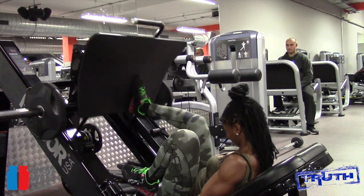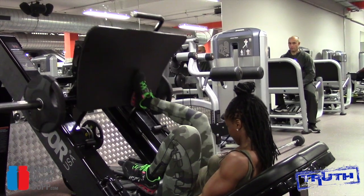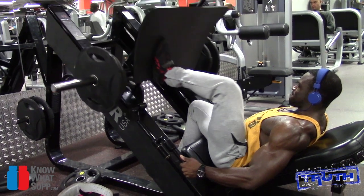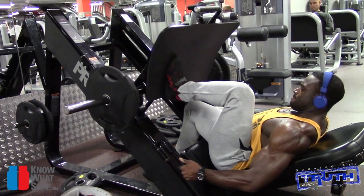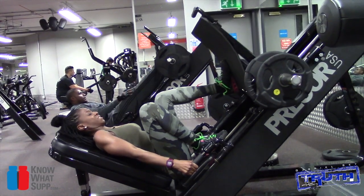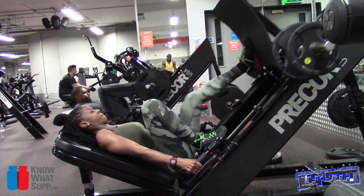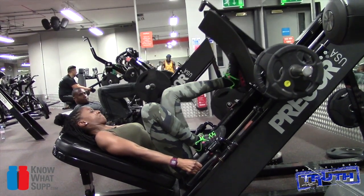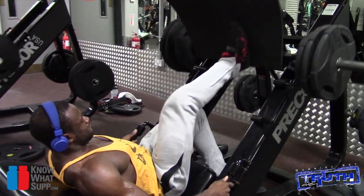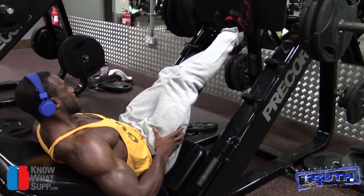Now if you look at the angle of the seat on the first set that Naisha did, it was quite high up. So we put it back down so you can get a bit more range of motion and more activation on the quads. On that first set I tried it with the seat high and I felt it all in the hamstring, so I dropped it back and felt it more on the quads.